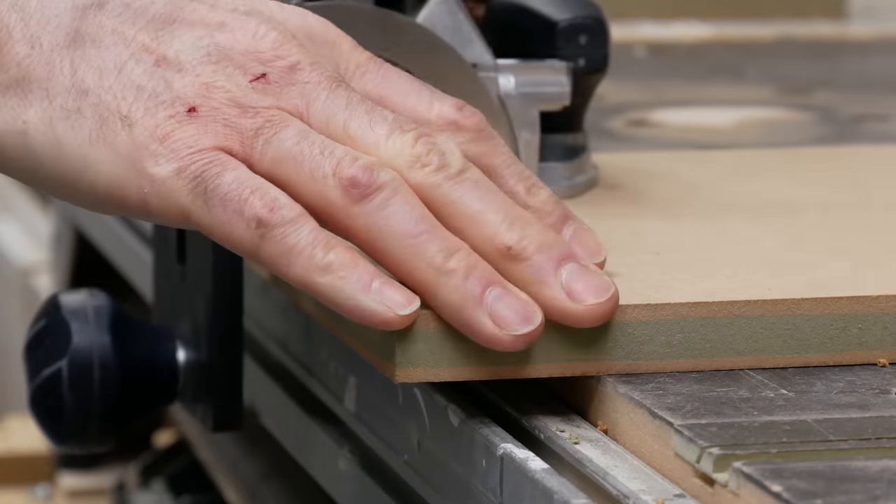Then drilling the access hole for the locking screw using the proprietary bit. I can then start adding in the components — these metal fittings just push into the hole we just drilled and are locked in place with a nylon sleeve. The metal insert on the other side of the connector can be tapped home and the pin fitted to lock it in place, making sure the scoop in the pin faces the right way. The pins engage with the corresponding holes and the locking screw can be tightened up against the pin, pulling the joint together.